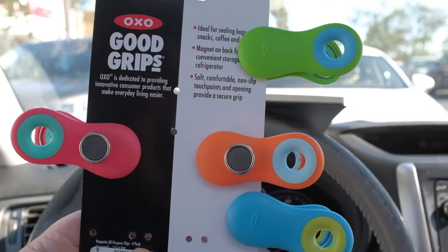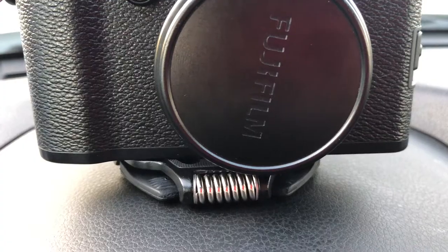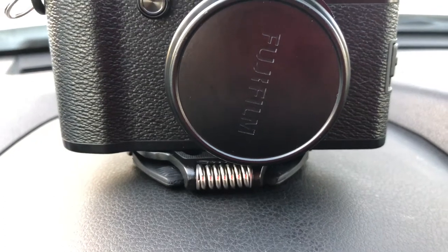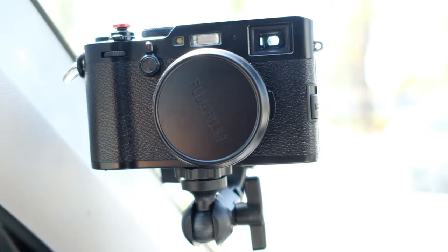Hi everyone, I just came from the Container Store over here in Manhattan Beach and I found these clips called the OXO Good Grips. They're going to be used for another project I'm thinking about, but I was also thinking that I do a lot of vlogging in the car. One of the reasons why is because I have the Manfrotto pocket, which is awesome to set up — very easy, easier than my Gecko Fat Gecko.